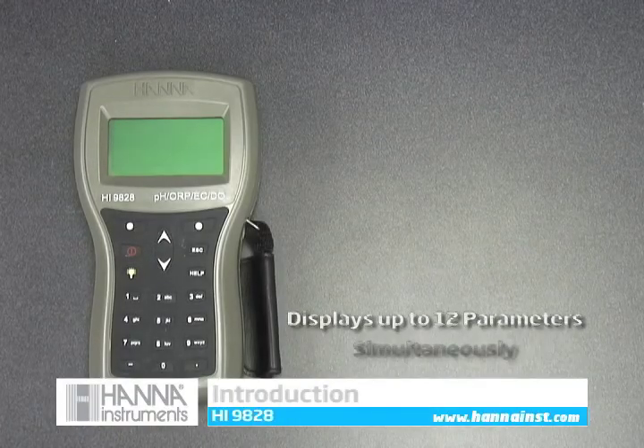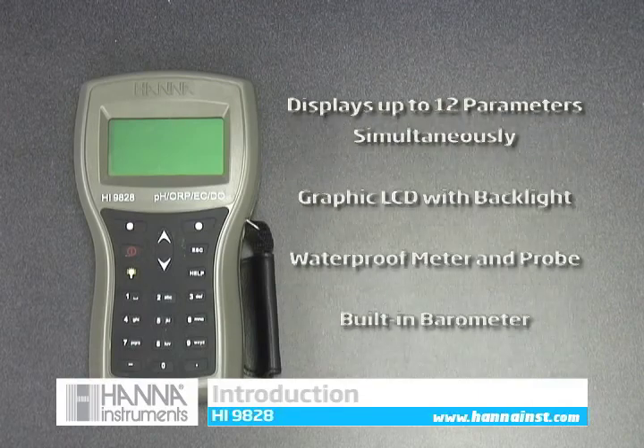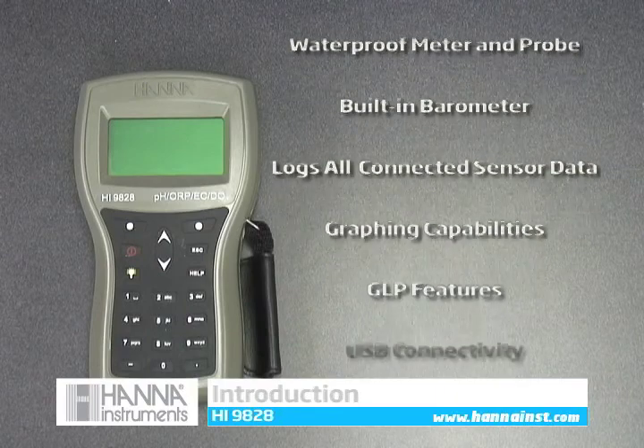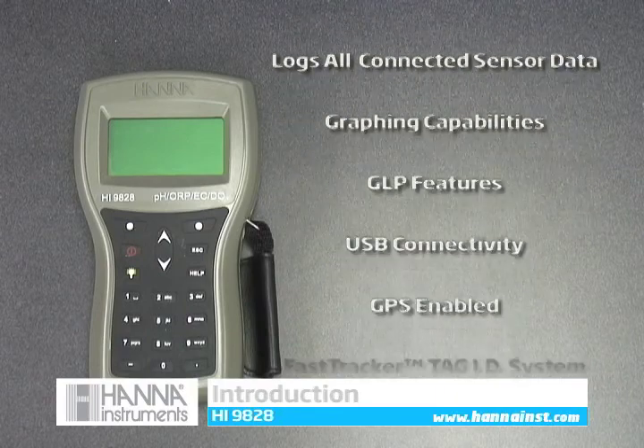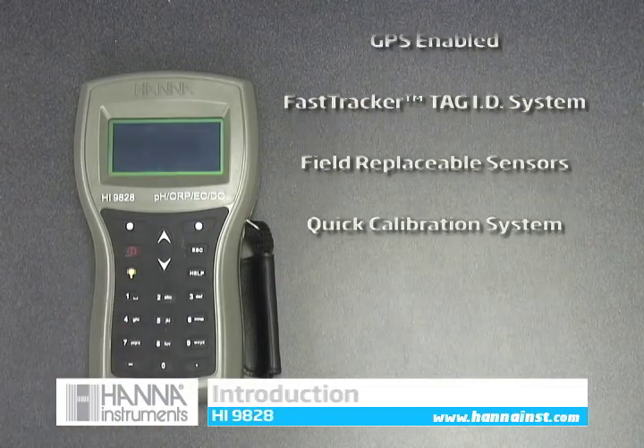This video will introduce you to the HANA HI9828 multi-parameter meter. The waterproof HI9828 can display up to 12 parameters simultaneously on its backlit graphic LCD. The HI9828 also features GPS capabilities, field replaceable sensors, and our quick calibration system.